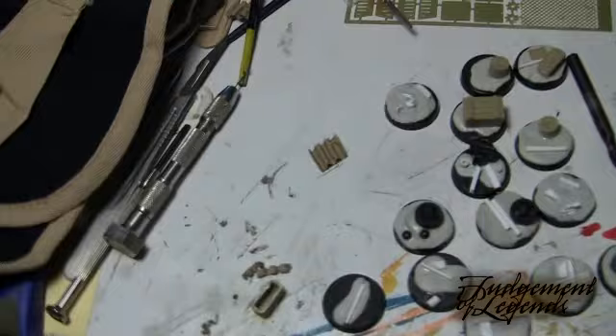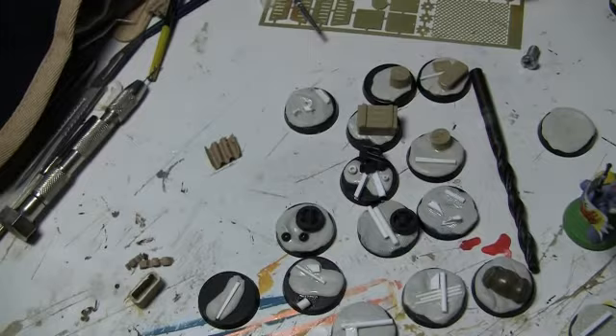Alright, so what we'll do is go through some materials. I'm going to be doing basing first, just because the need list isn't out yet. I know I'm going to need bases, so we'll just go through a couple of materials that I use for making bases. This stuff is fantastic.